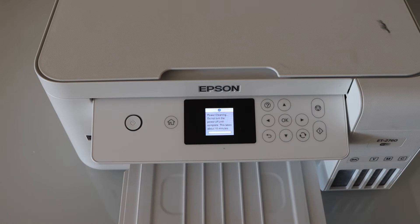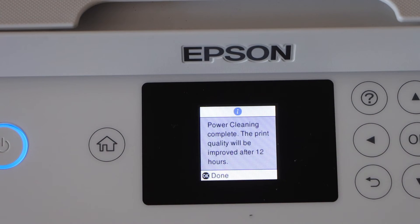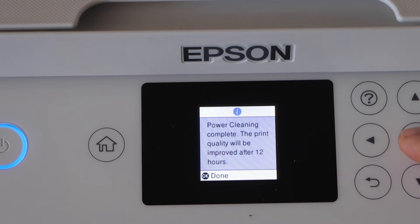This is going to take around 10 minutes. Afterwards we have to press the power button, and the print quality will improve after 12 hours. Press OK.